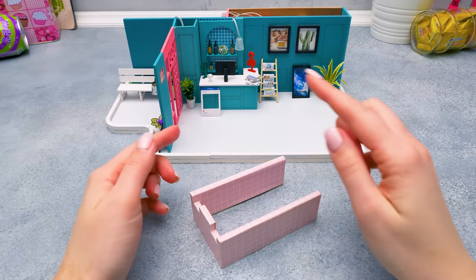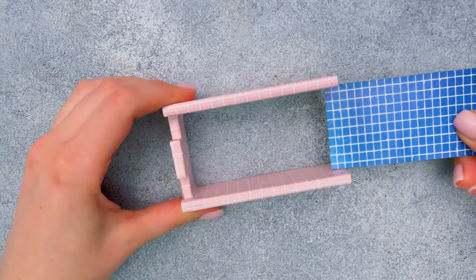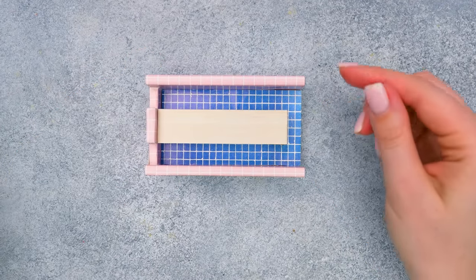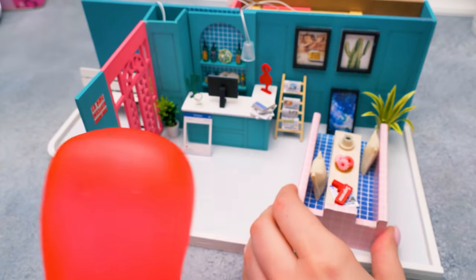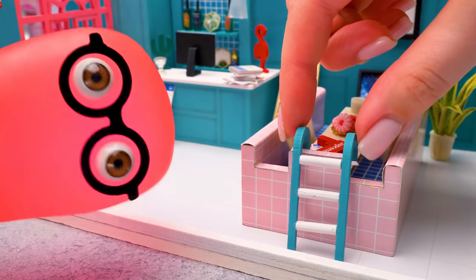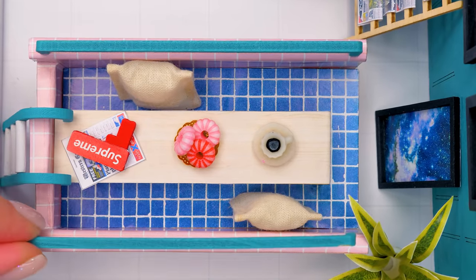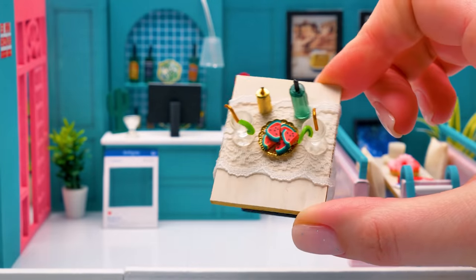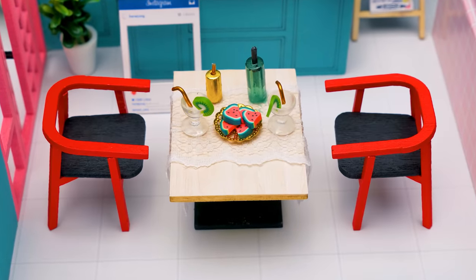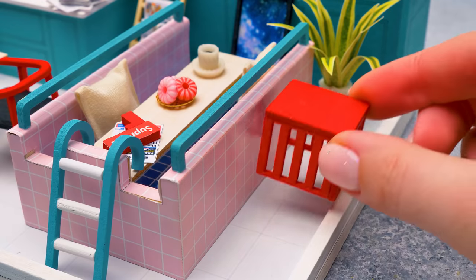Sammy teases that their cafe won't be a regular one — viewers will find out why if they keep watching. Susie works on something mysterious, reminding Sammy this is a dream cafe and one should be ready to wait for the dream. The reveal: it's a swimming pool! Sammy jokes it looks like one with the pillows and coffee cup. A regular table with two chairs is also added.